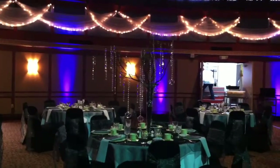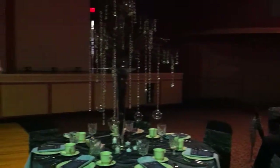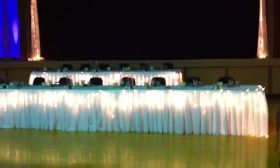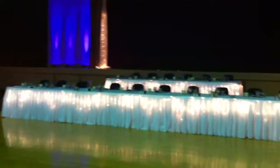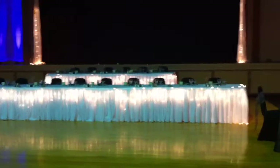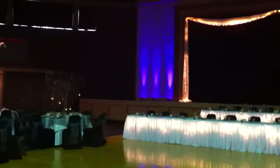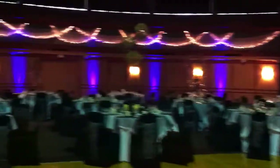We only have one set of lights on because we're a little early for tonight. The head table features a fairy light head table with a pleated white skirt and black spandex chair covers. We have also done lavender uplighting — it looks blue on video, but it's lavender — 24 cans.